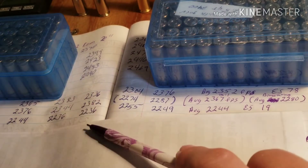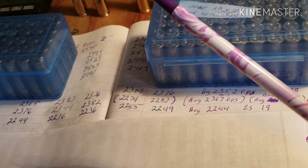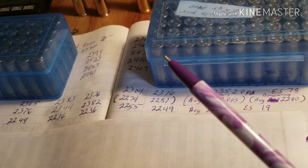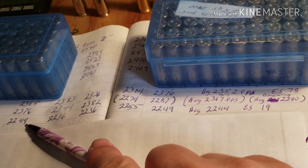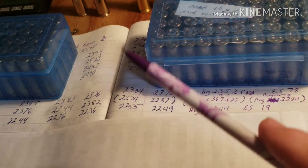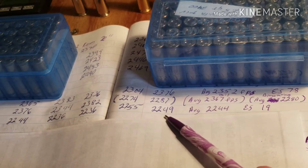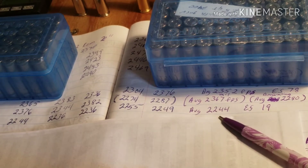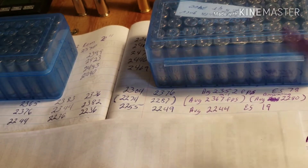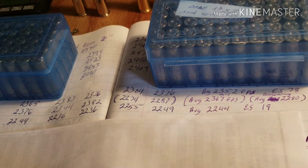The next five shots used a different bullet with the same powder charge — this bullet is 33 grains heavier — using Lake City brass. The first shot was 2244, the second was 2236, the third was 2236 — a duplicate — the fourth shot was 2255, and the last shot was 2249. That gave me an average velocity of 2254 or 2255. The extreme spread was only 19 — people, this is a great number.